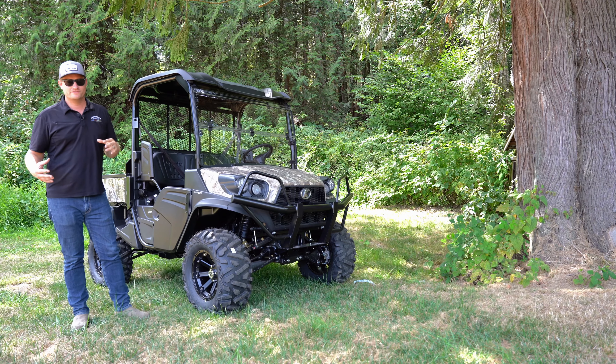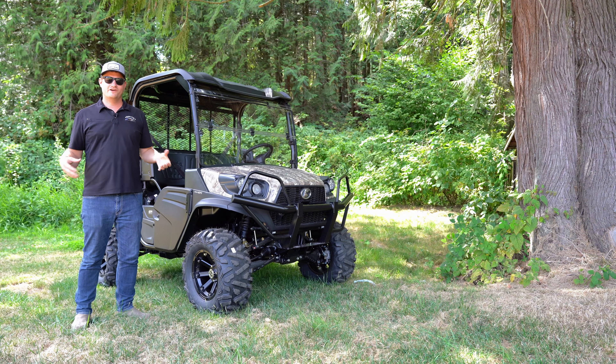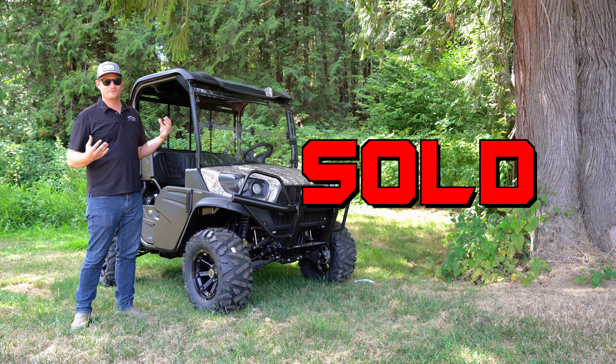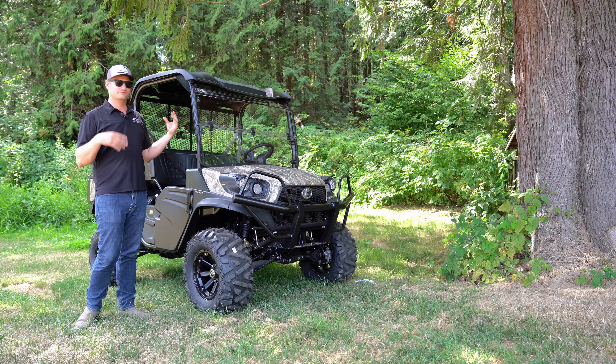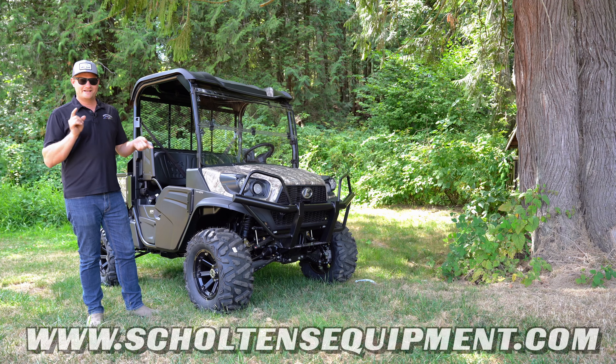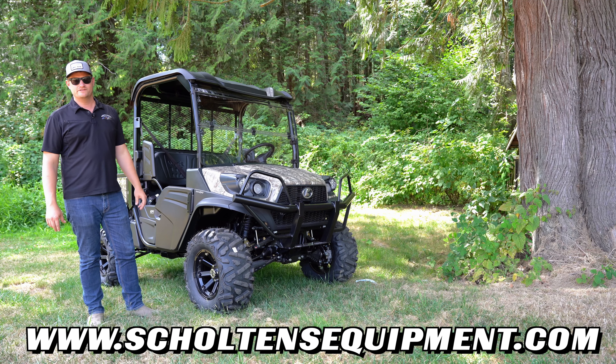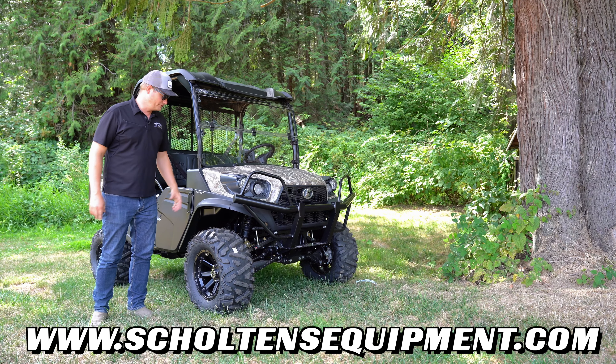We were going to do more to this RTV, but before we could add everything, it got sold and it's leaving tomorrow. We're going to keep trying to do this with machines that come in. I've got some other cool wheels I've never had before coming in, and we'll keep adding upgrades to these RTVs and bring you videos to show what they look like.